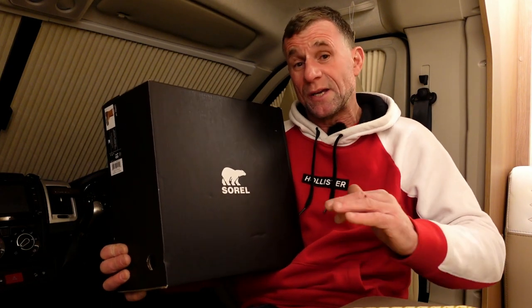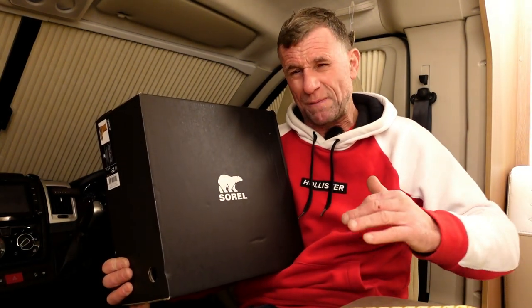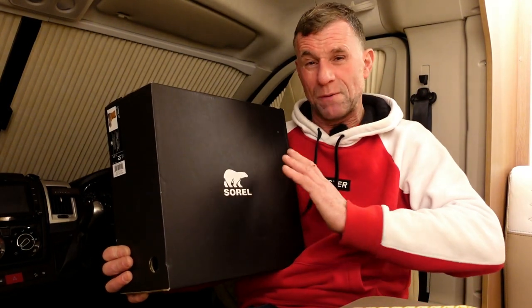I was absolutely devastated at the time. Looking at the reviews, it happened to a lot of people with North Face Chillcats. They were comfortable, they were warm, but that's enough of North Face Chillcats — I need another make.